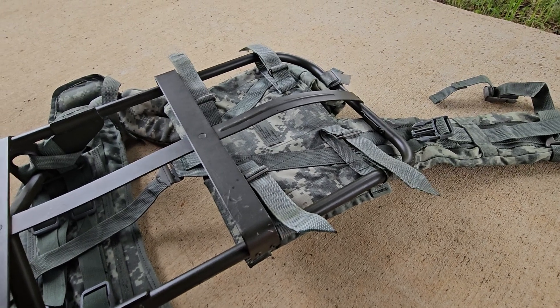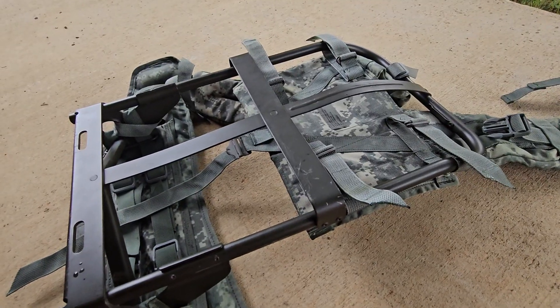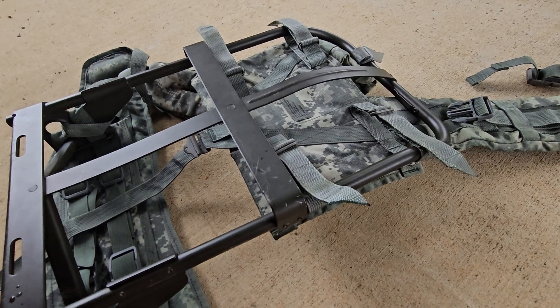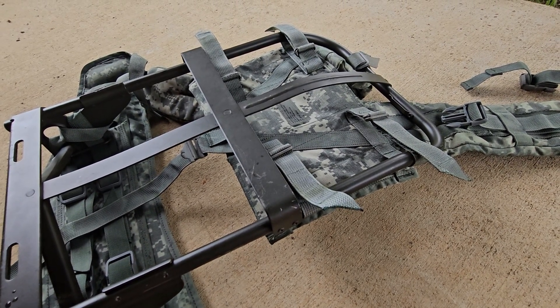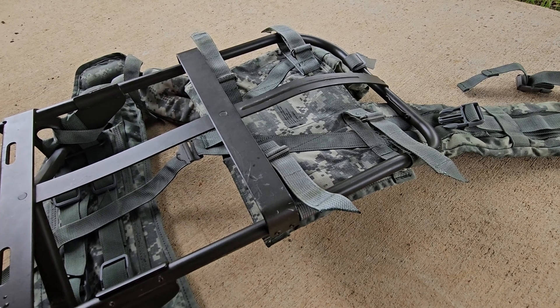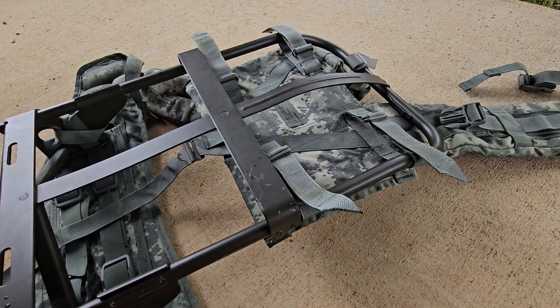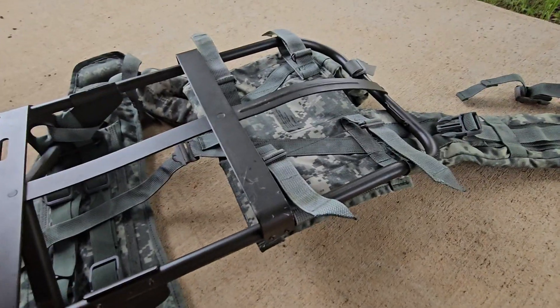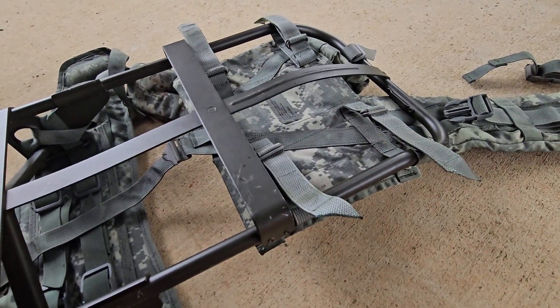This is part two of the previous video on Hellcatting the Alice, or improving the frame's comfort by upgrading it to the MOLLE 2 straps. This is for the modern MOLLE 2 straps, not the 1990s era woodland straps. There are some slight differences, but it's very similar with only minor variations.